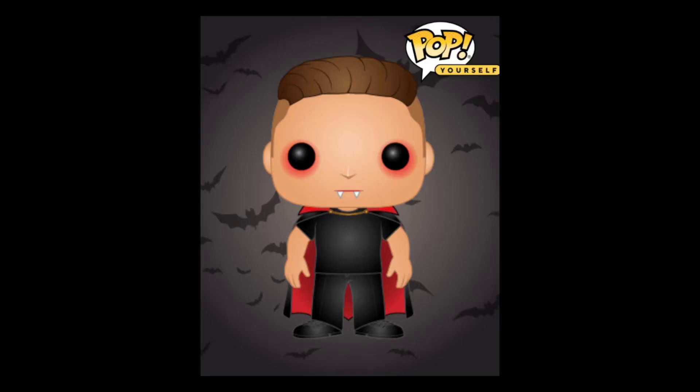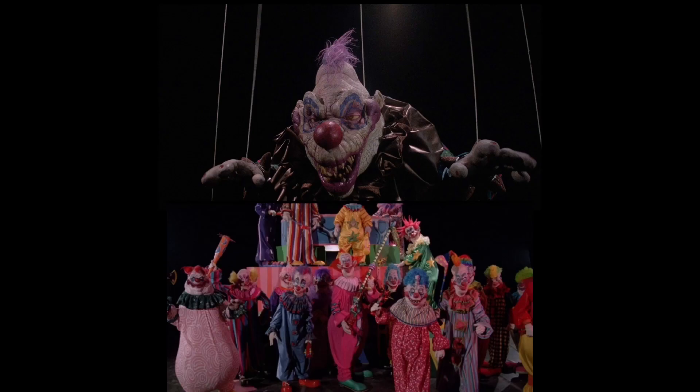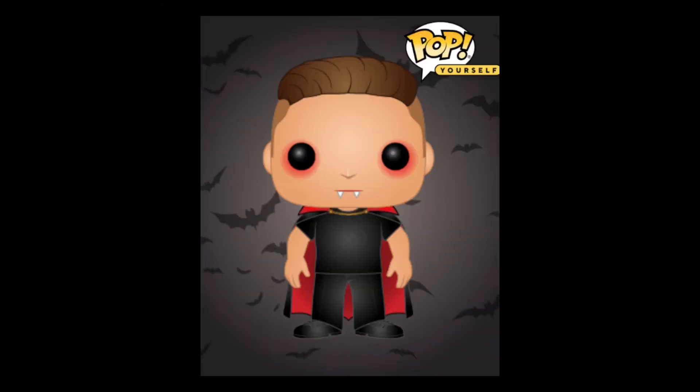Hey guys, welcome back to a brand new video. Today we're going to be making a scene from the Killer Clowns from Outer Space movie as a Funko Pop, so let's get into it.